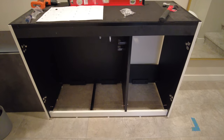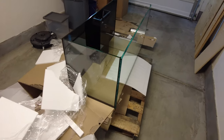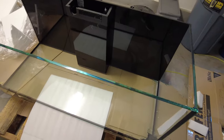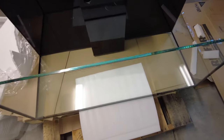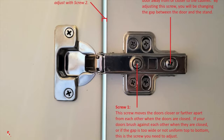First, assemble the entire cabinet in the area you intend to place the tank. Moving after assembly is just one more step where something could go wrong, such as knocking a wall, dropping it, or ultimately damaging one of the cabinets. Speaking of cabinets, the doors can be very tricky to align, but using the screws on the interior hinges allows you to make tweaks as needed.